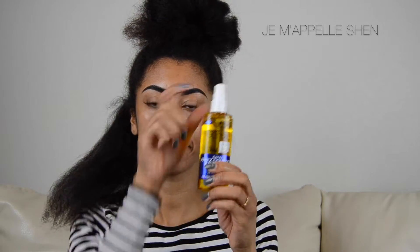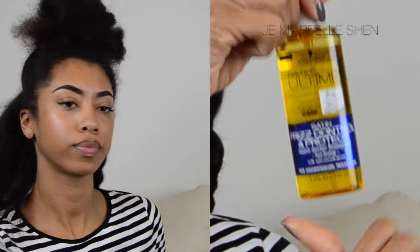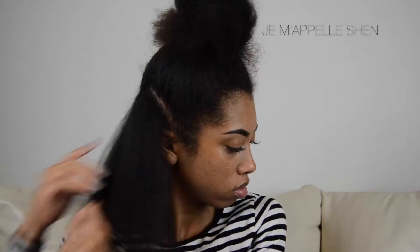Hey y'all! Today is a quick flat iron and flat iron curls tutorial. I've sectioned my hair in three sections and I'm using this Schwarzkopf Satin Frizz Control and Protect as my heat protectant. This is my first time using this, but I really really liked it — it's like the best heat protectant I think I've ever used. Kudos for that! I apply it liberally because I do not want heat damage.